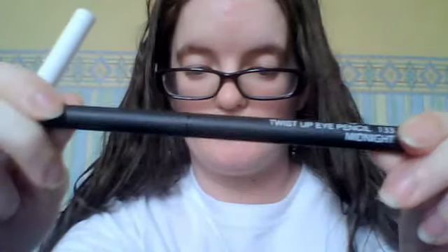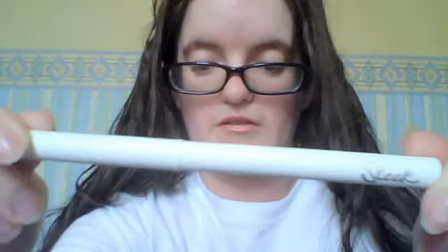It looks like the macro garden blush and the normal person blush. Next thing is the squish eye pencils in black and white — and that one is just a white colour, I don't know if you can see it.